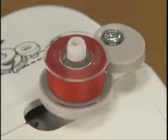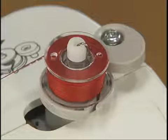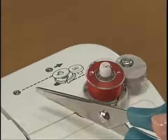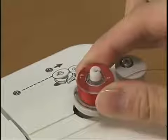When the bobbin is full, the bobbin starts to turn slowly. Take your foot off the foot controller to stop the machine. Cut the thread with a pair of scissors. Slide the bobbin winder shaft to the left and remove the bobbin.